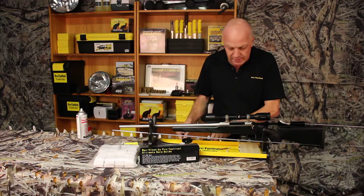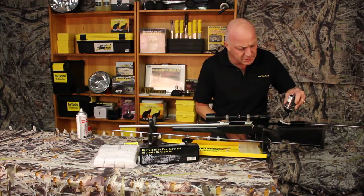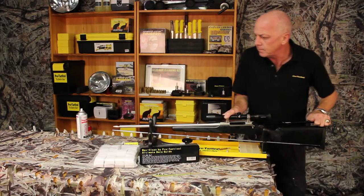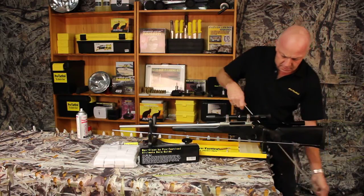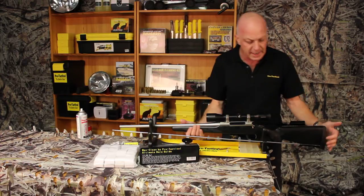So I'll just show you how that works here. We've got a rod set up, we'll put some solvent on the patch. Now we'll just patch through here. We'll remove the cleaning rod. Now what I'll show you here is that the solvent is in the well, not in the action.